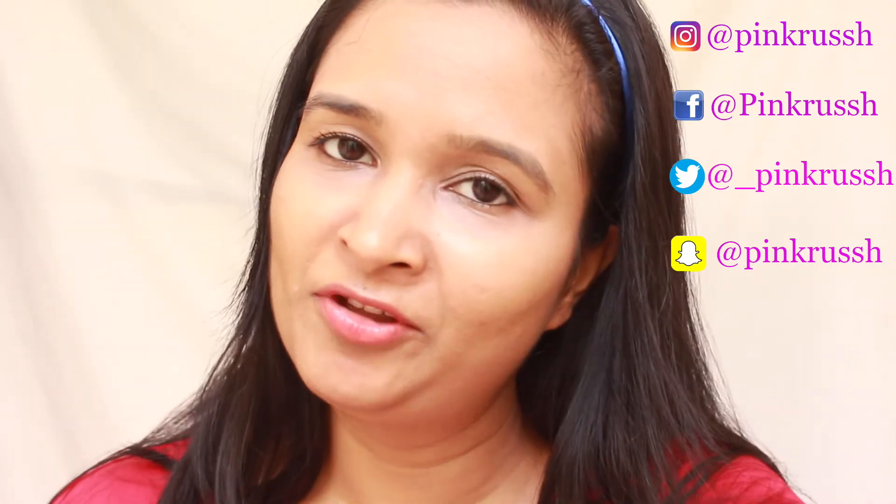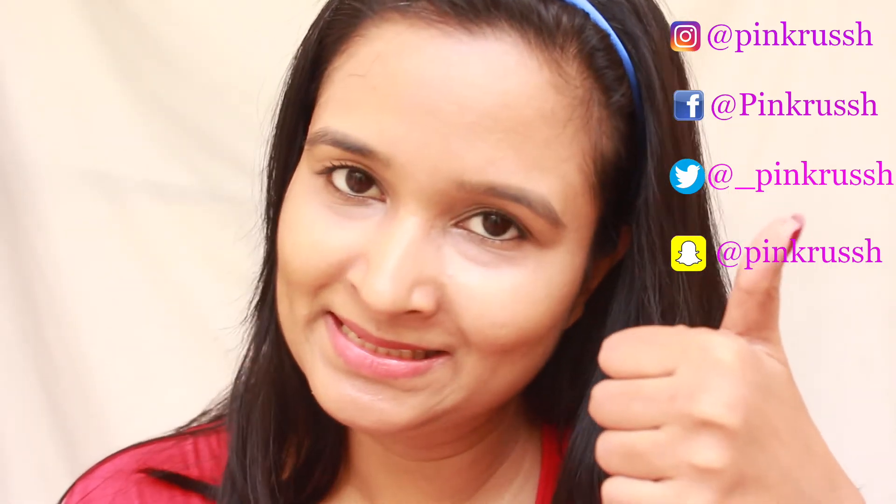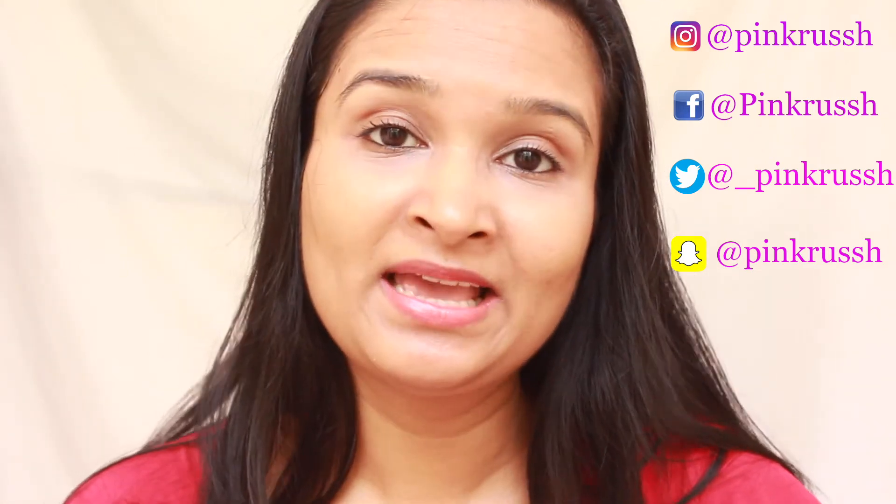That was all for the video, guys! I really hope you liked this mini review of the June Fab Bag. If you did, please give it a thumbs up, and if you're new to my channel, please subscribe. Till next time, take care, bye bye!